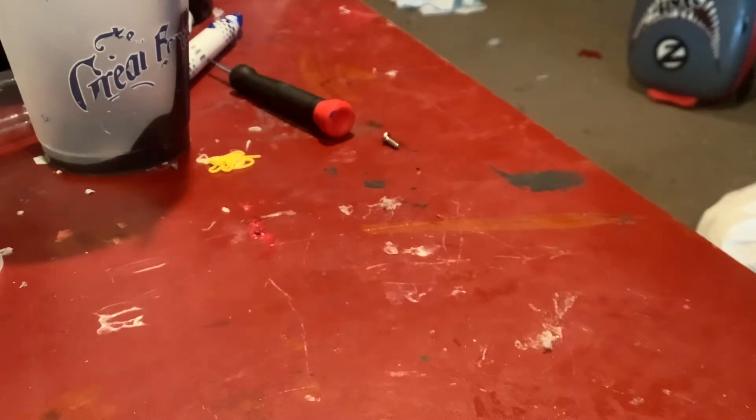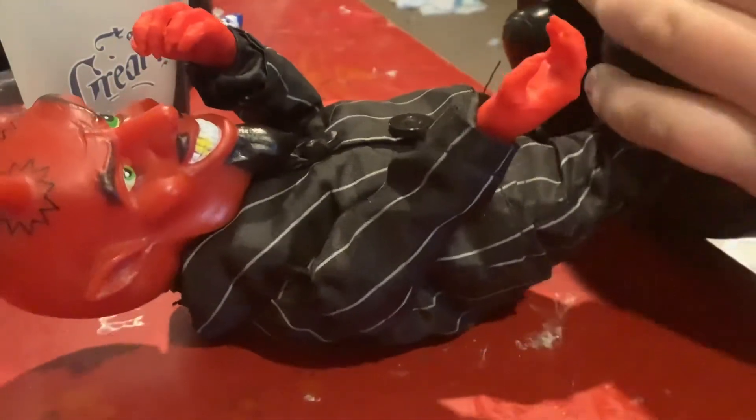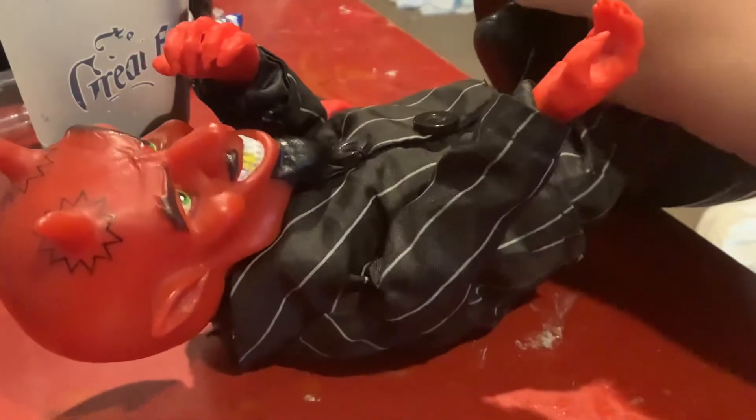I've gotten two screws out. This part is kind of hard - I want to be really careful not to break anything.